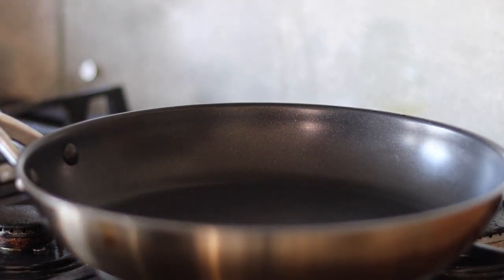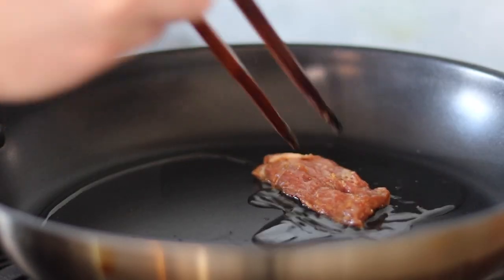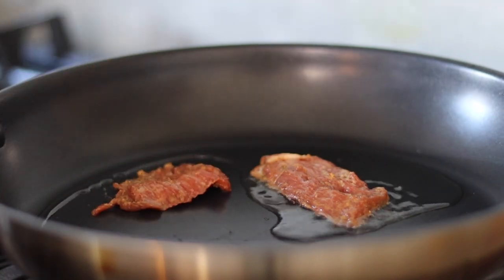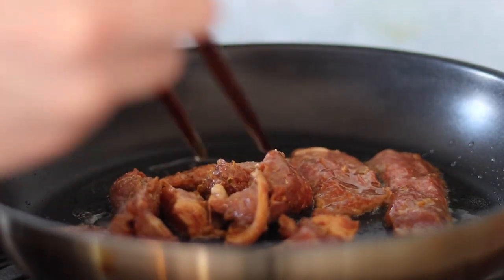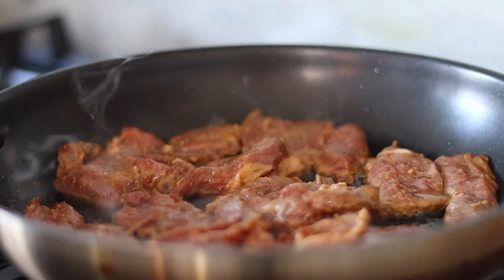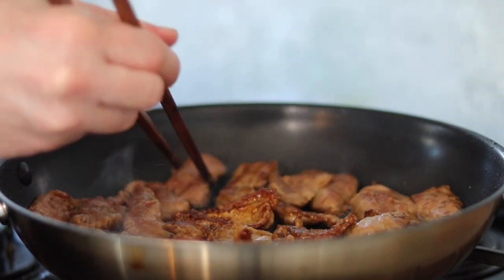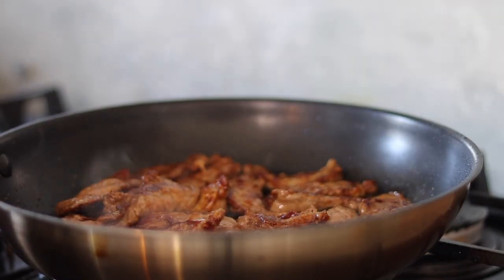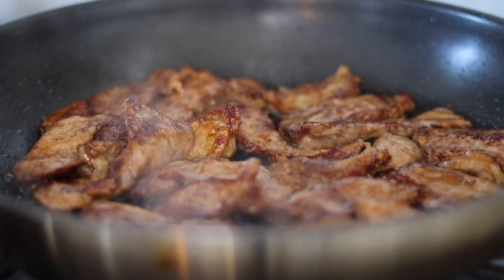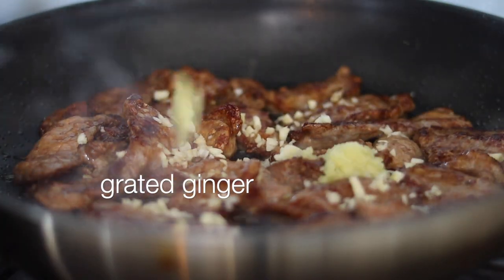Let's cook the lamb before we move on to finishing the noodles. Place a heavy pan or skillet onto a high heat then add some cooking oil. When smoking hot go ahead and add the lamb — try not to overload the pan as we want to keep the heat as high as possible. As we velveted the lamb earlier this shouldn't take long to caramelise. Fry on both sides for a few minutes until the lamb becomes nice and golden brown. Now we can add the minced garlic and the grated ginger.